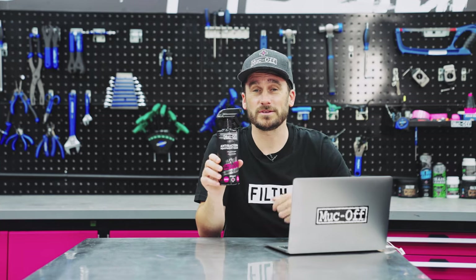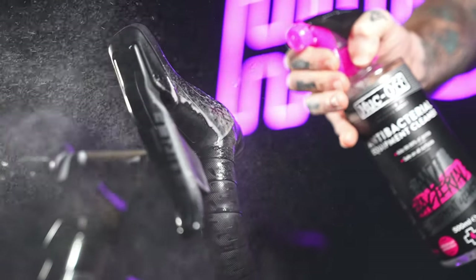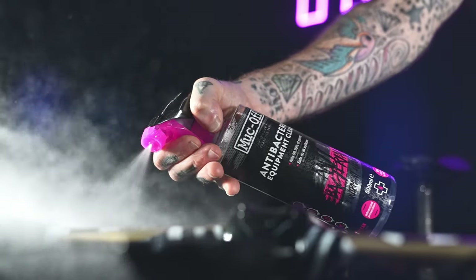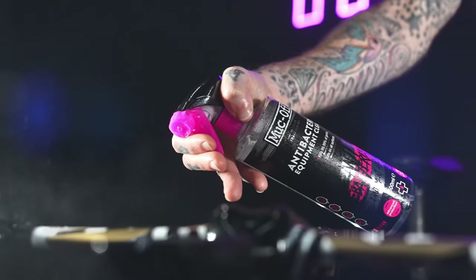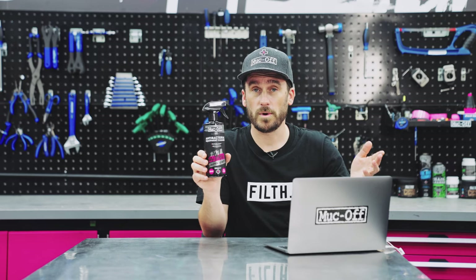Finally, this one's for all you indoor cyclists — our antibacterial equipment cleaner. It means your turbo bike can be just as clean as the rest of your collection. It kills 99.99% of germs, so you can train in a clean and healthy environment. Just spray and wipe away.